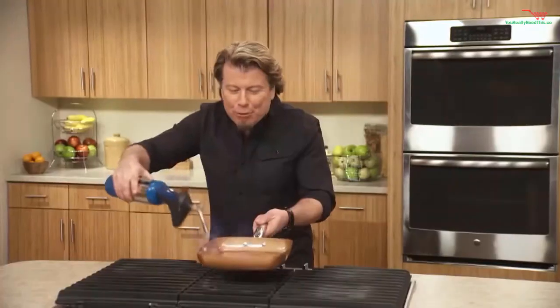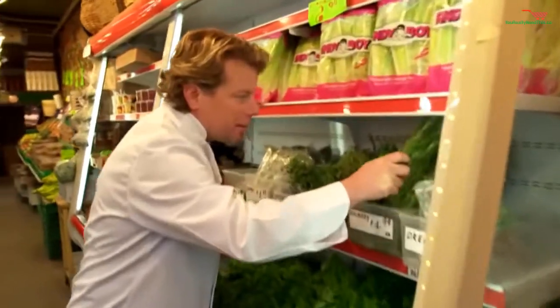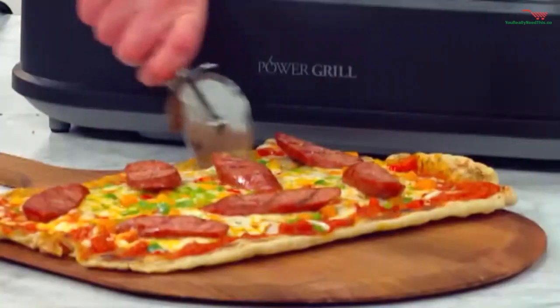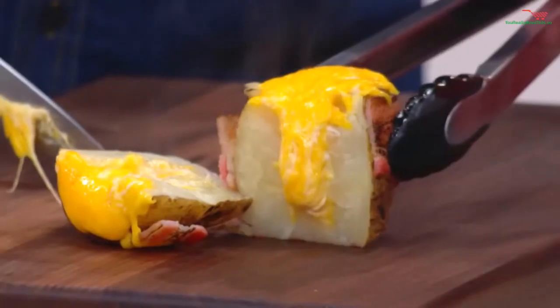You know him as America's favorite TV chef. Eric Thies is a successful author and culinary expert. Coming up, Eric will share his favorite power smokeless grill recipes. Here's your host, Eric Thies and Denise Repko.